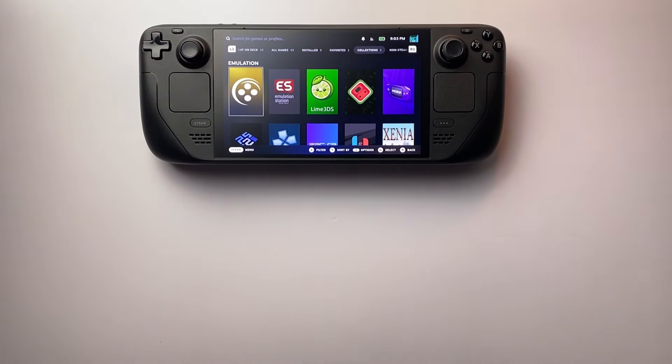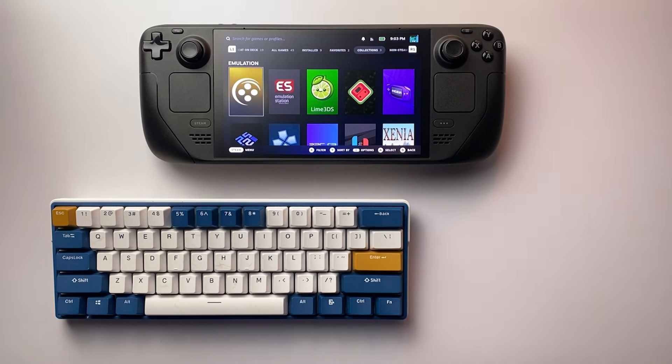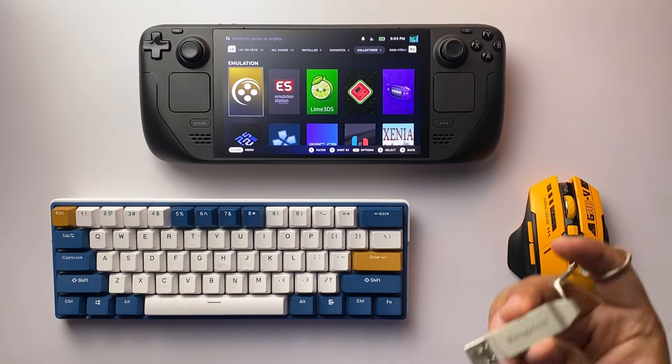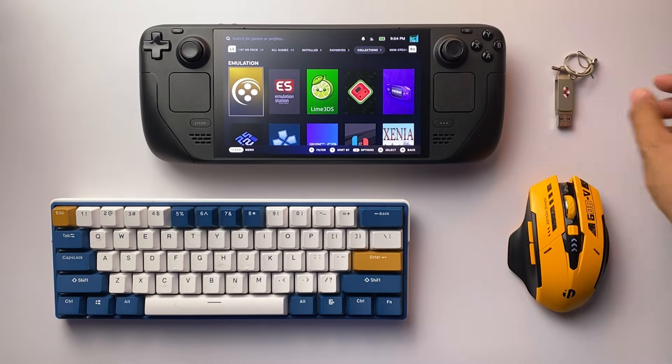Before we jump in, here are a few things that will make the process a lot smoother. First, a wireless keyboard and mouse — you can use the Steam Deck's built-in controls, but it's way easier with a keyboard and mouse. Second, a USB drive or external hard drive loaded with your ROMs or games. You'll need access to them a bit later in the guide.